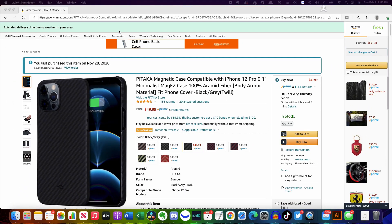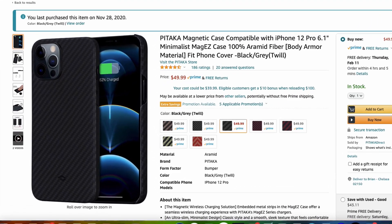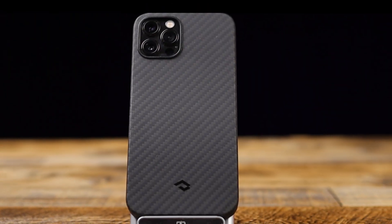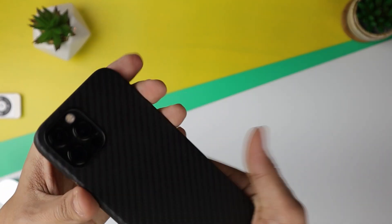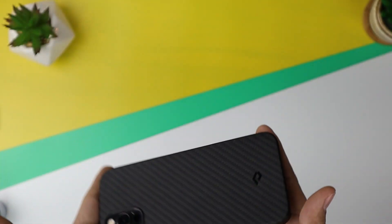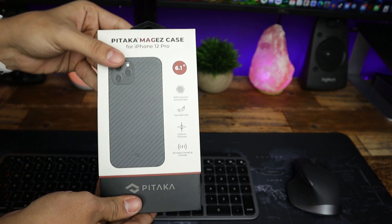The Pitaka case comes in at about $50 on Amazon, but right now they have a 15% discount at the time of this recording, so I would take advantage of that if you're really interested in this case. I'll leave a link in the description below so you can click on it and it will take you directly to the product on Amazon.